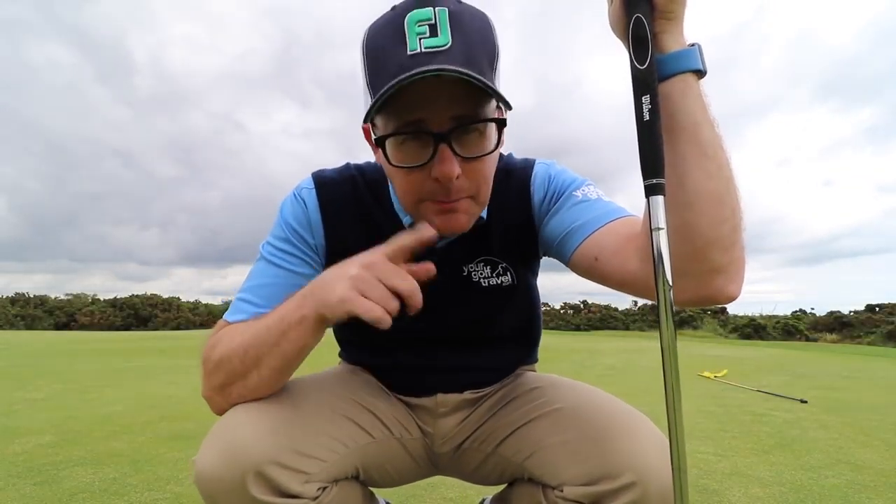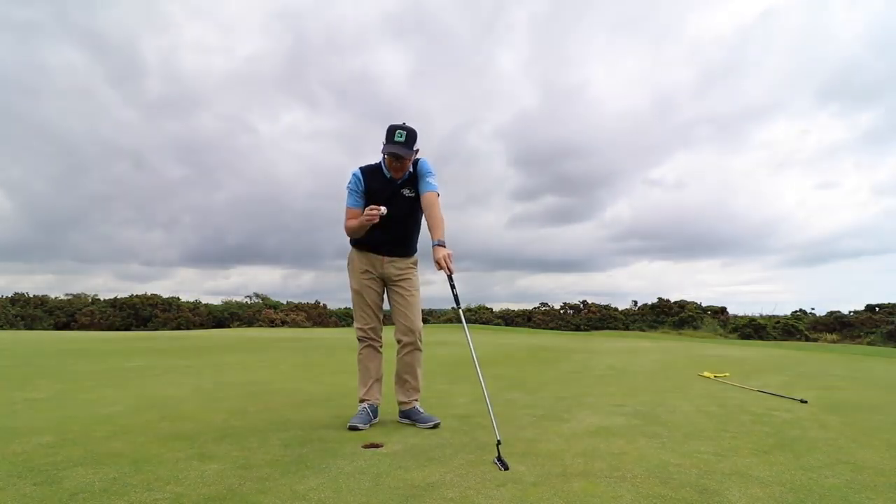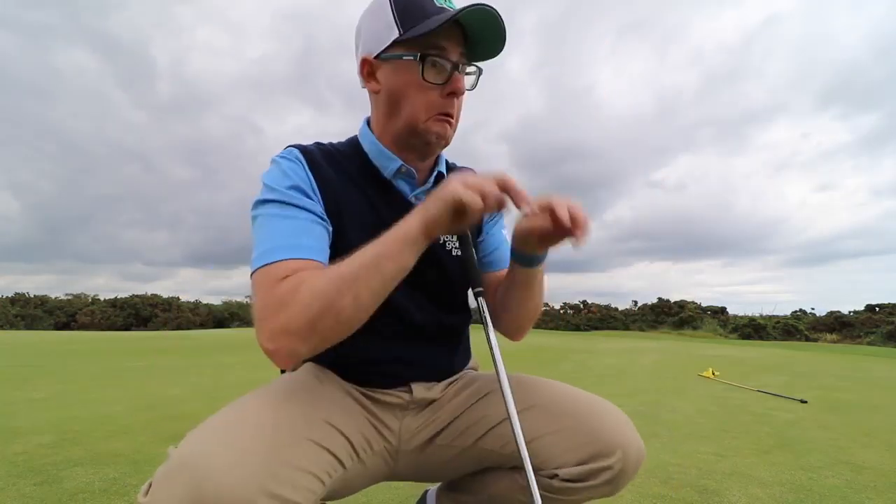That's a birdie — that's back to level par. I'm not sure what everyone in the forums is going to say. Golf sat at a desk is never quite the same as out on the course, is it?